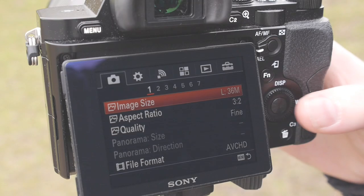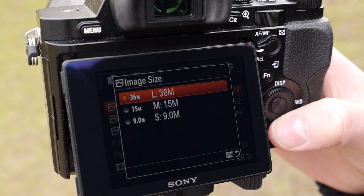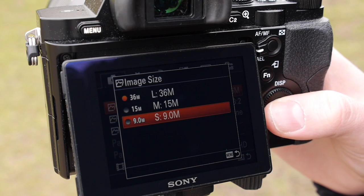Now go to the menu and find the option to determine the image size. This should be set to the largest option possible to give you plenty of flexibility if you need to crop your images later or make any enlargements, but if you want to save space on your card you can choose a smaller option.